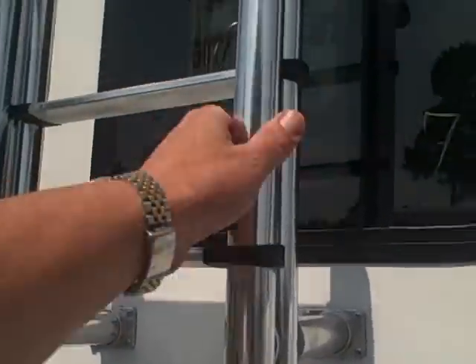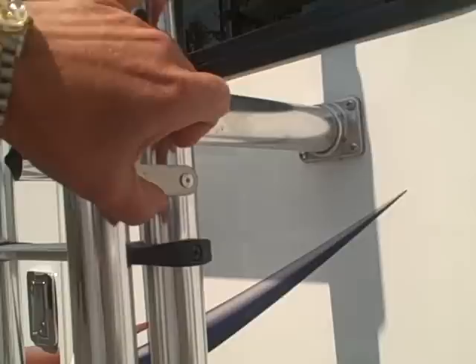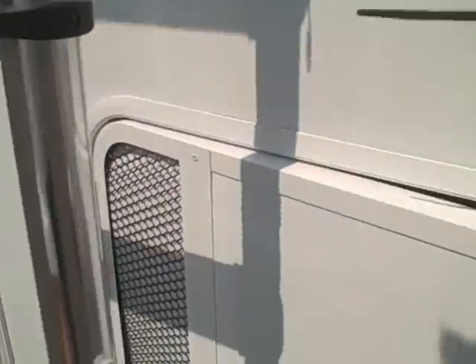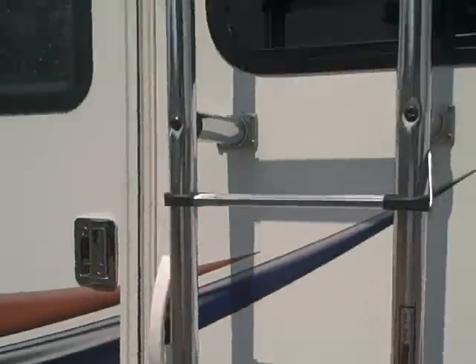Look at this beefy man ladder here — these things are designed to carry the biggest guy. Fold it down into position and it gives you access to the roof.